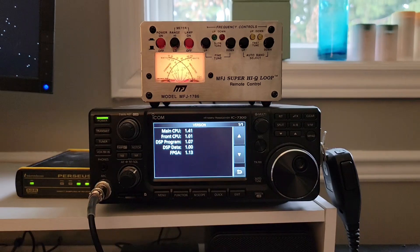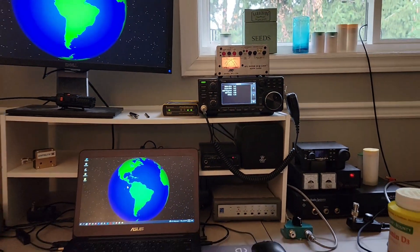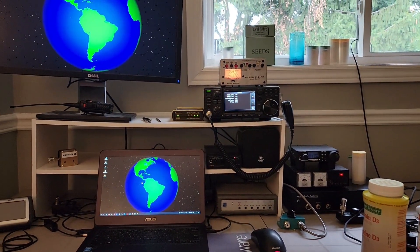Radio Hobbyists, 73 for today. The station is starting to come together — stay tuned.